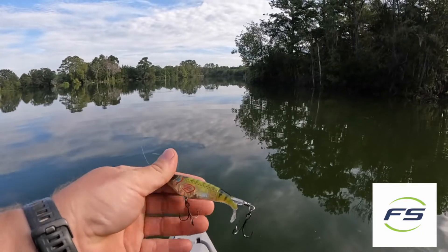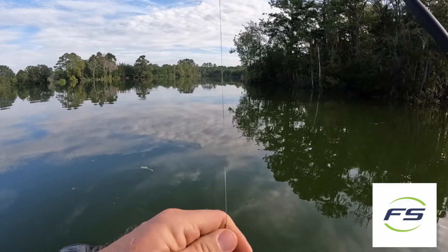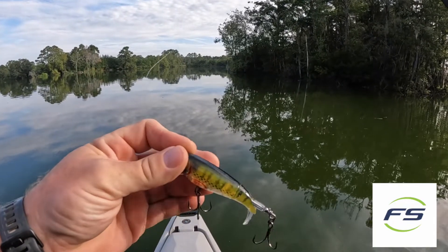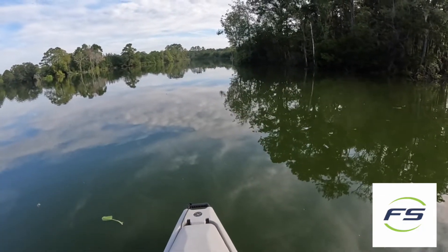To fish the Whopper Plopper, I do use a medium heavy rod tied off with 20 pound braid, but I top it off with a 12 pound fluorocarbon leader just to give it a little bit of flex when I do that hook set.